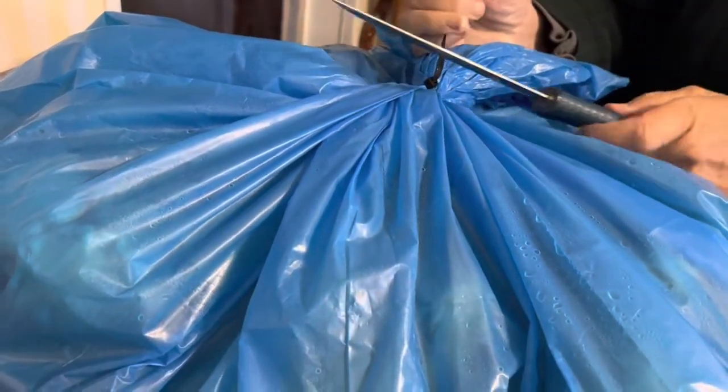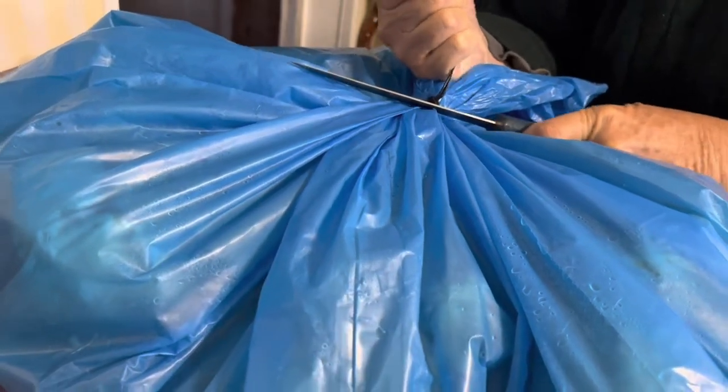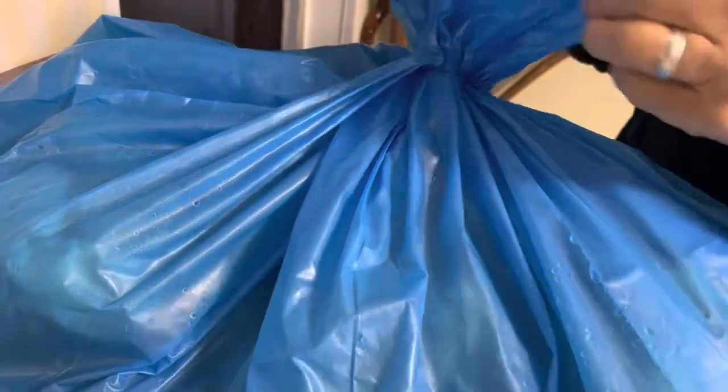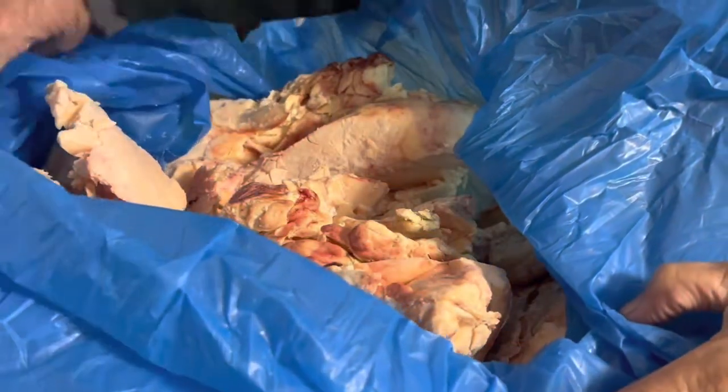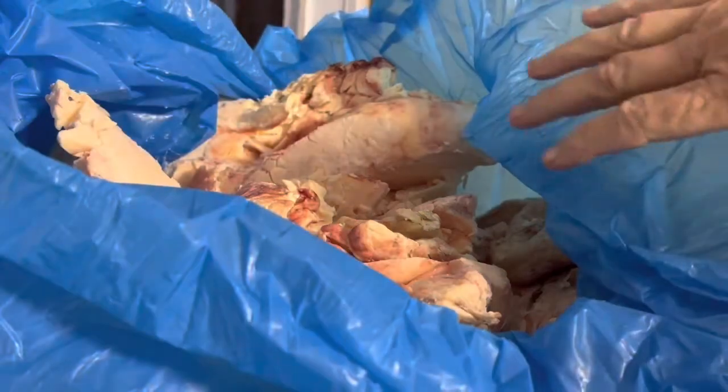This is a really sturdy zip tie here. Okay, tie's gone. Now, y'all, this is raw. This is beef tallow. Beef tallow.